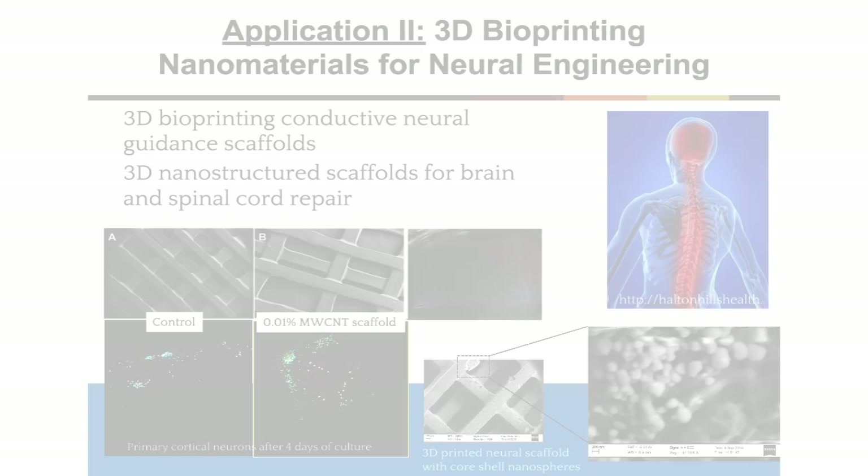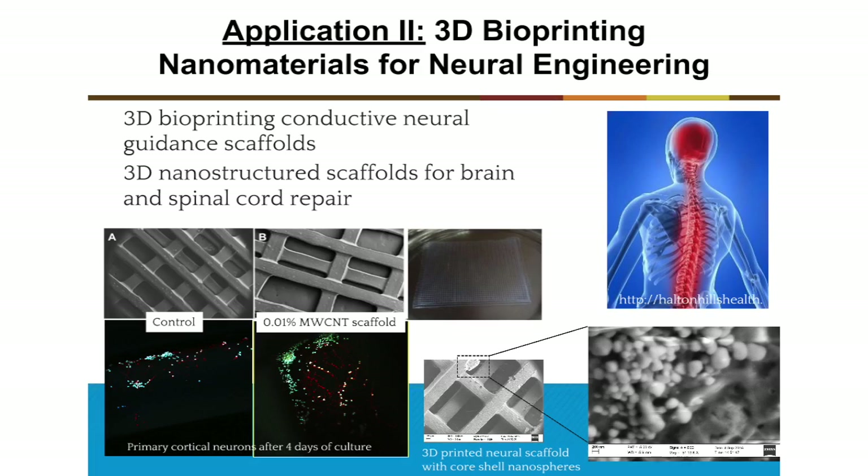We observe pretty nice vascularization inside the constructs. The second application is related to neural engineering. Using three-dimensional ball printing and nanomaterial, we can create conductive neural guidance constructs like this one. We include 0.01% multi-walled carbon nanotube. We also observe pretty good conductivity and primary neuron cell growth and axon extension compared to the control without nanomaterial.